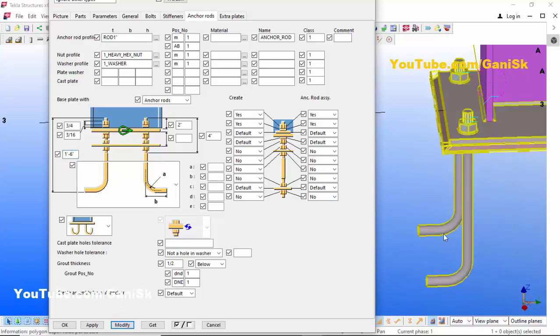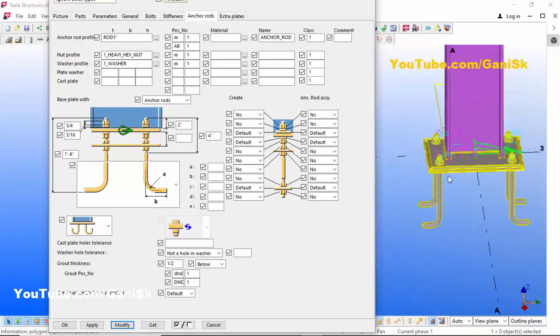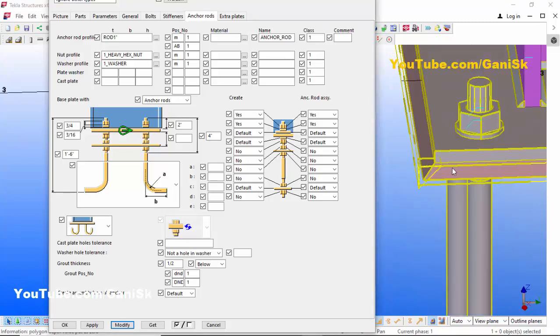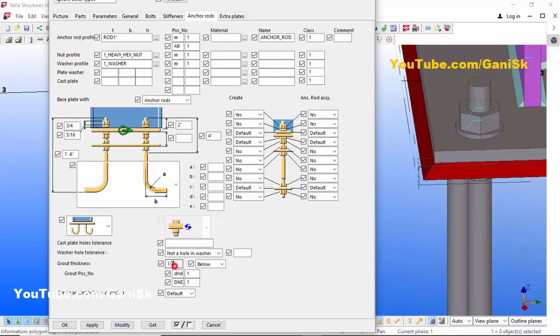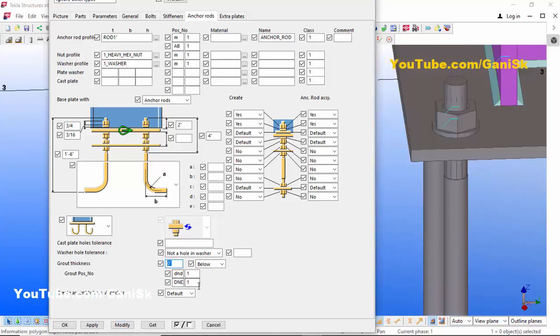Click Modify — you can see the anchor rod length is now 1 foot 6 inches. By default we have grout at the bottom of this baseplate. If you don't require any grout, enter 0 and click Modify. If you do require grout, enter the desired thickness and click Modify.